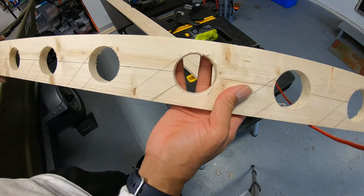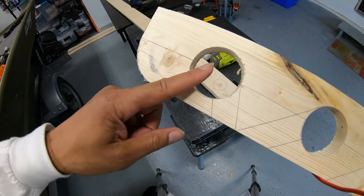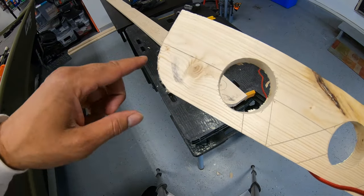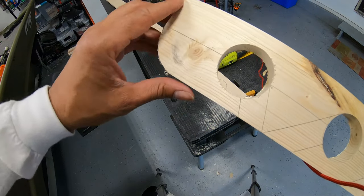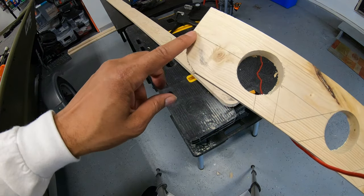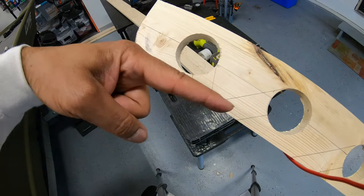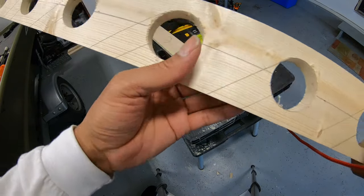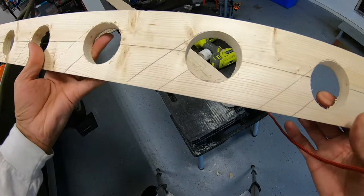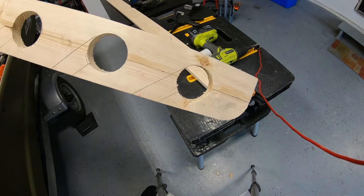I wanted all of mine going in the same direction, but I didn't want the end piece going toward this curve, so the last one goes in the opposite direction — that way the end piece has a uniform curve just like the opposite end. This is the only one going that direction; all the others go the same way. People do it different ways — some have half going one way and half the other. This is my preference, but you can do it any which way you want.